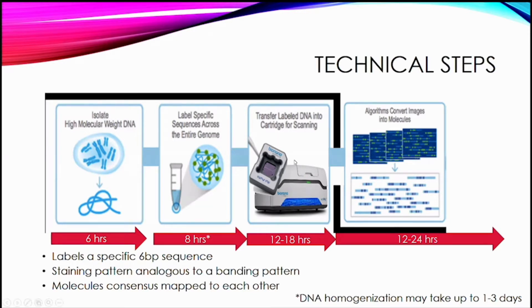This labeling process is somewhat labor intensive and essentially takes a full working day to complete. Once that happens, the samples can be transferred to the chips and put into the instrument — we're actually using a three-sample chip. It's run on the instrument for about 12 to 18 hours, then the instrument analyzes the data and converts those images into consensus molecules. That data analysis takes another 12 to 24 hours.